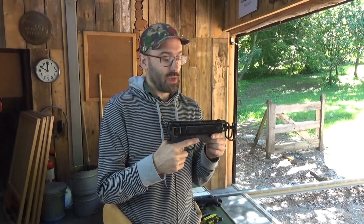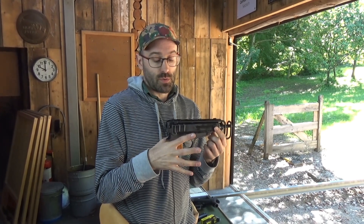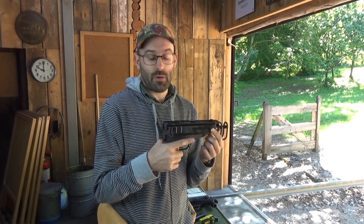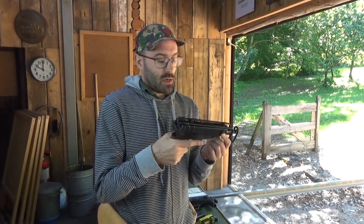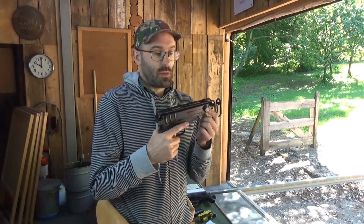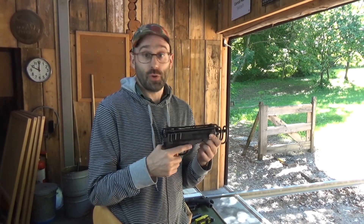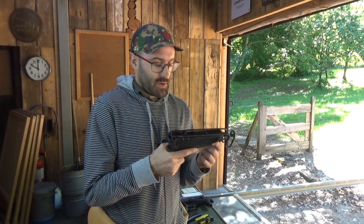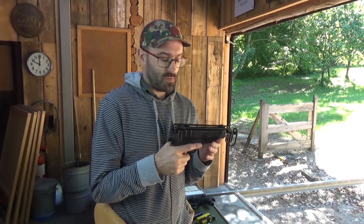The military ones were made in 32 ACP like this one, 380 Auto, 9 Makarov, and also a very small number in 9 Para - though that was probably a bit lively because it's not very heavy. CSA are making them in 22 rimfire, 32 ACP, 380 Auto, and 9 Makarov, not 9 Para. Qualitatively they don't seem to be quite the same product, but that's not for today.